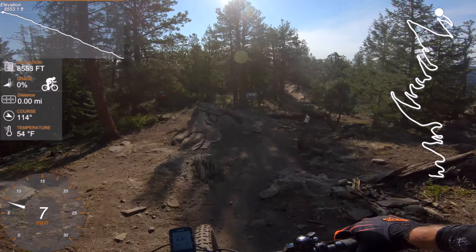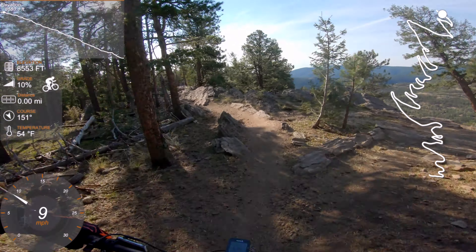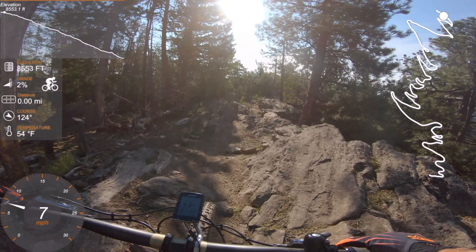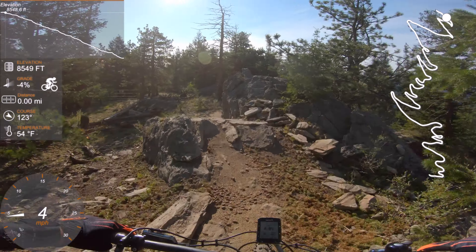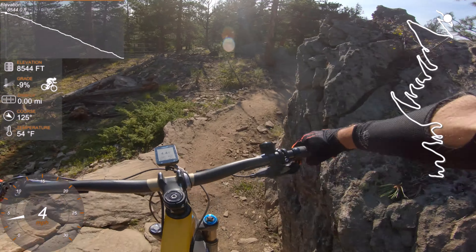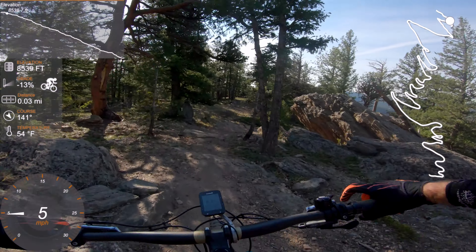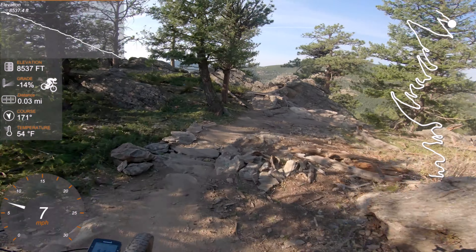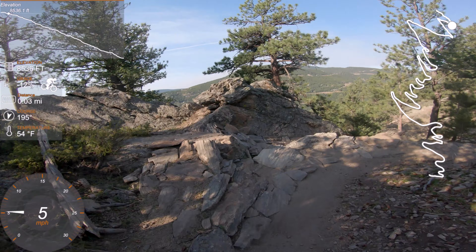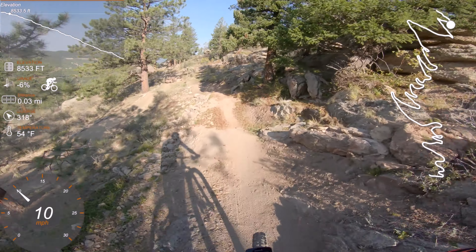First run down the main line. At the very top there are three alternate lines right from the very top. And then right here there's an alternate line down to the right as well. But the main trail, which is the most visible, continues straight on. And on this corner there are two alternate lines as well. Obviously there's a lot of things you can do here — I can see lots of alternate lines.